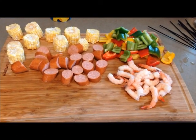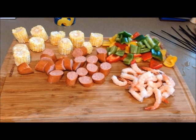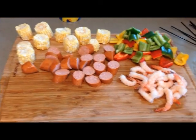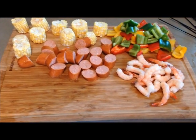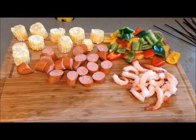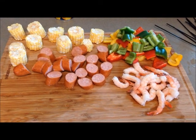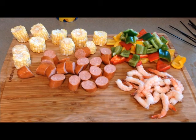Hey everybody, we're back. As you can see, I got everything sliced up — that was two ears of corn, two andouille sausages, three different colored bell peppers, and some shrimp. That'll be enough; we're just doing enough for me and my wife. Now what you don't see is the red potatoes — I have them on the stove in a boiler. We don't cook them until they're done, but I do want to soften them just a little bit before I stick them on here and put them on the grill. I typically do not season this before I put it on the grill because we're going to melt some butter and hot sauce, mix it together, and brush it on as we eat it.